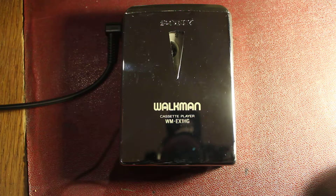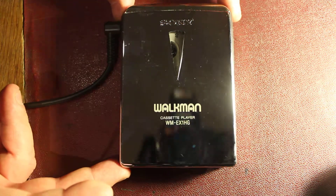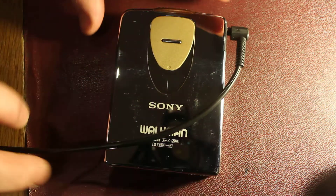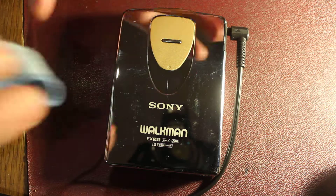In this quite insane fingerprint-attracting, sort of reflective finish with gold highlighting sort of top and bottom. It's quite pretty, it really is, but Jesus, you just can't touch the thing.